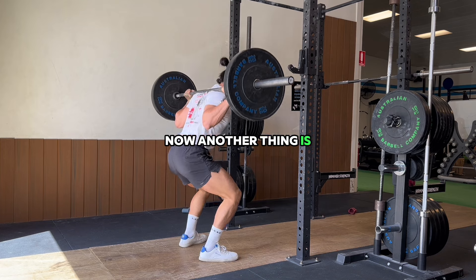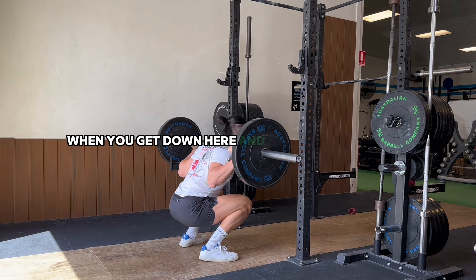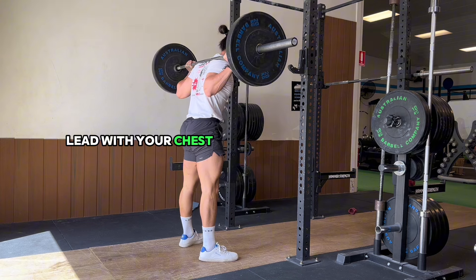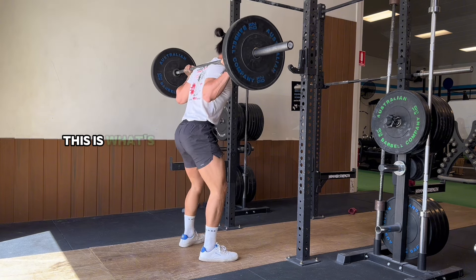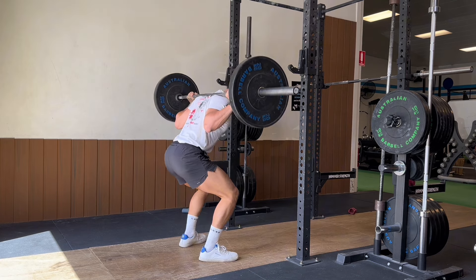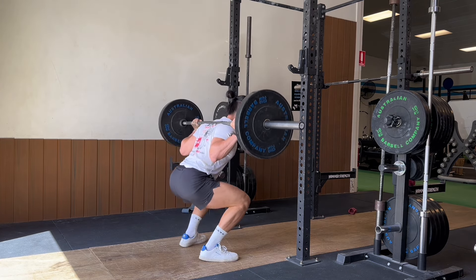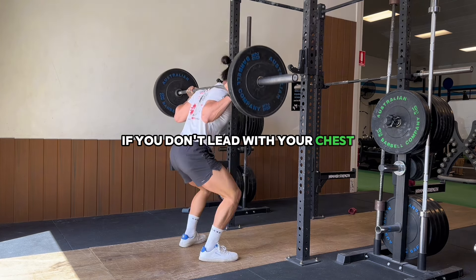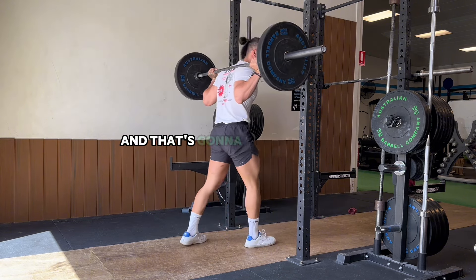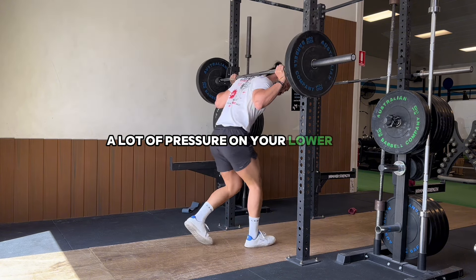When you get down and you're exploding up, make sure you keep your chest up — lead with your chest. If you don't lead with your chest, your hips are going to come up because you're letting your chest drop, and that's going to put a lot of pressure on your lower back.